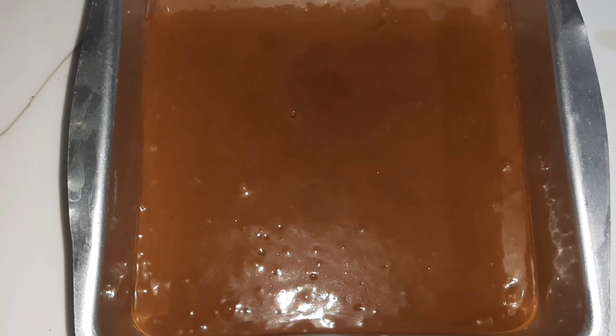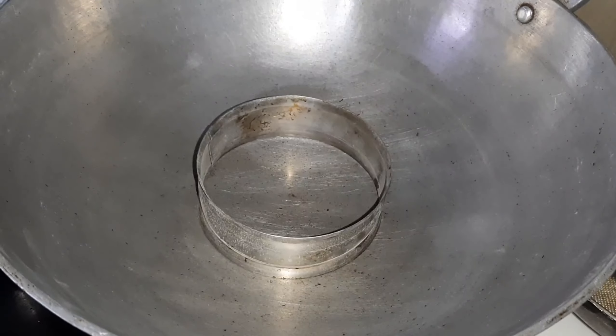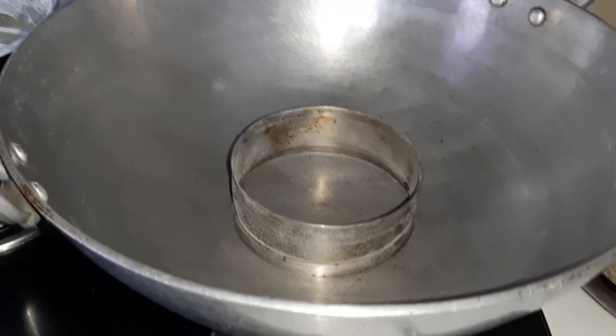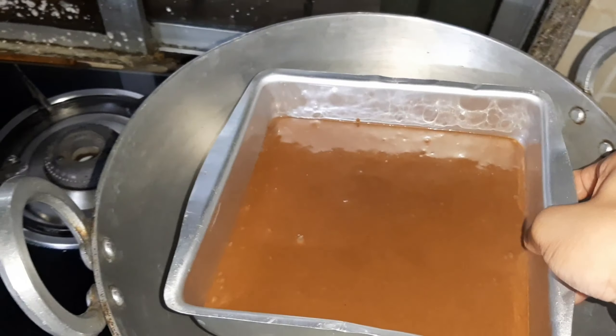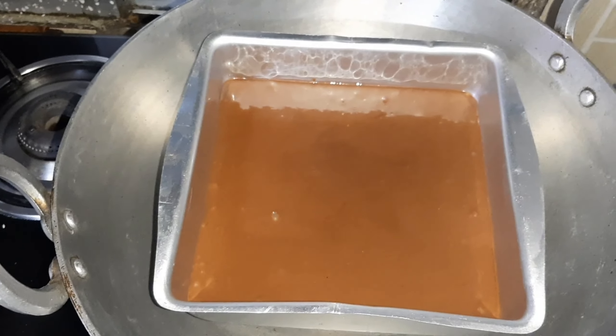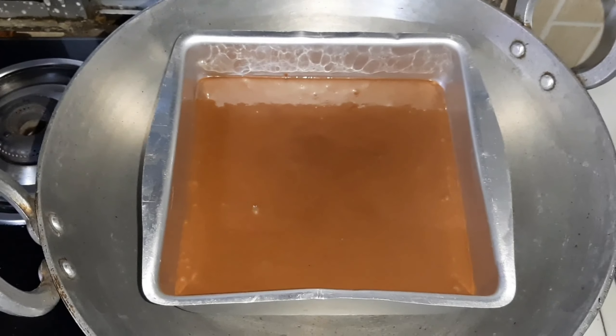I have poured the batter into the pan and placed it on the plate. Now I am placing the cake tin and covering it. I will cover it with a lid.